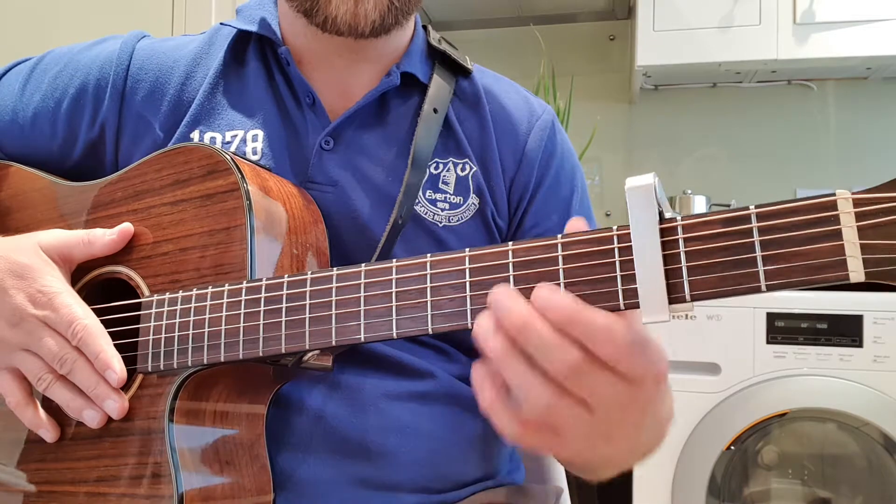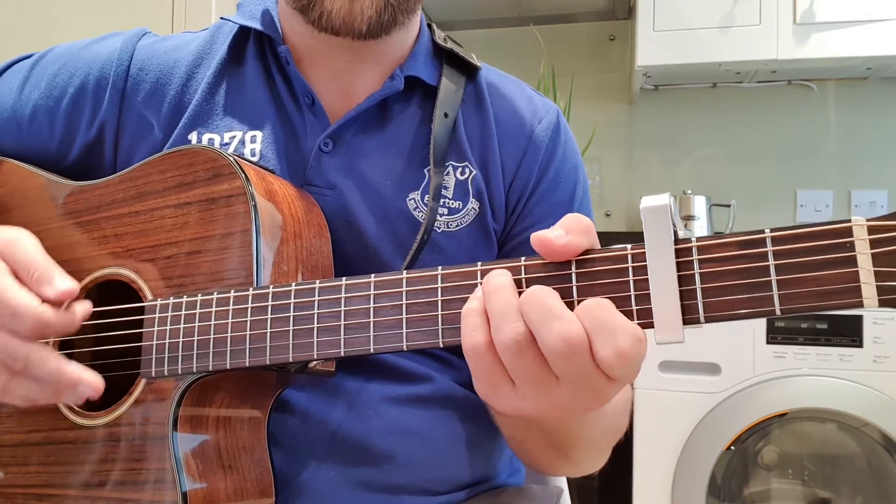This is a strum version, by the way. The chords I use are A minor, F, and G. Not too bad.